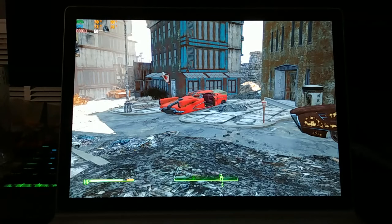Hey everyone, Joshua14 back with another Gaming on the Surface Book 2 video. This is Fallout 4, and this video has been sponsored by Microsoft to evaluate the gaming performance of this device and provide them feedback. So here we go.